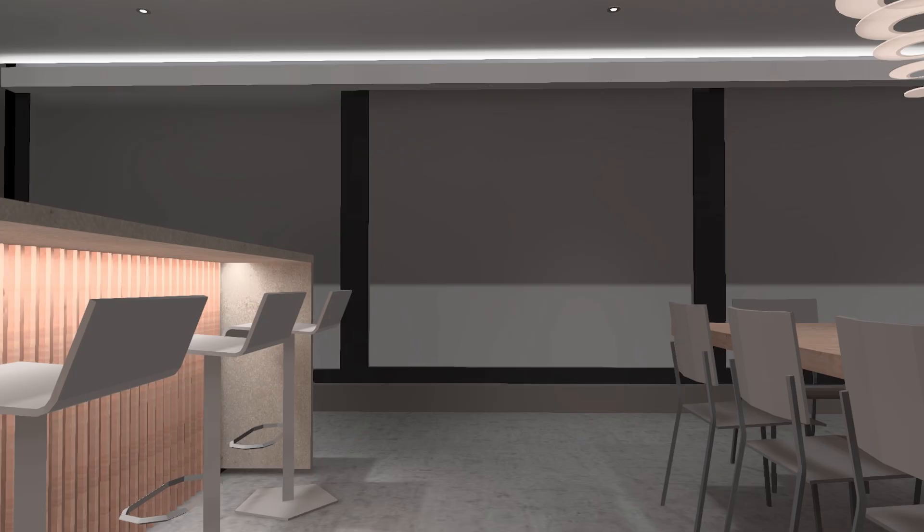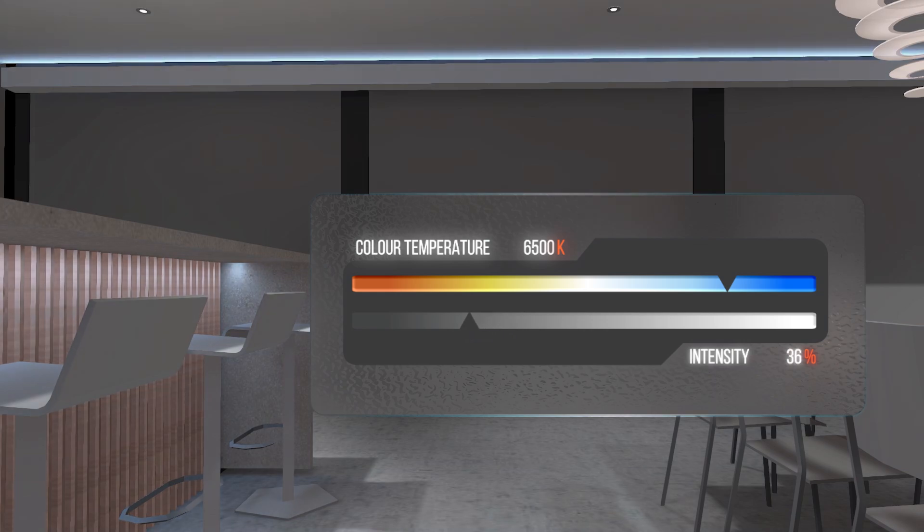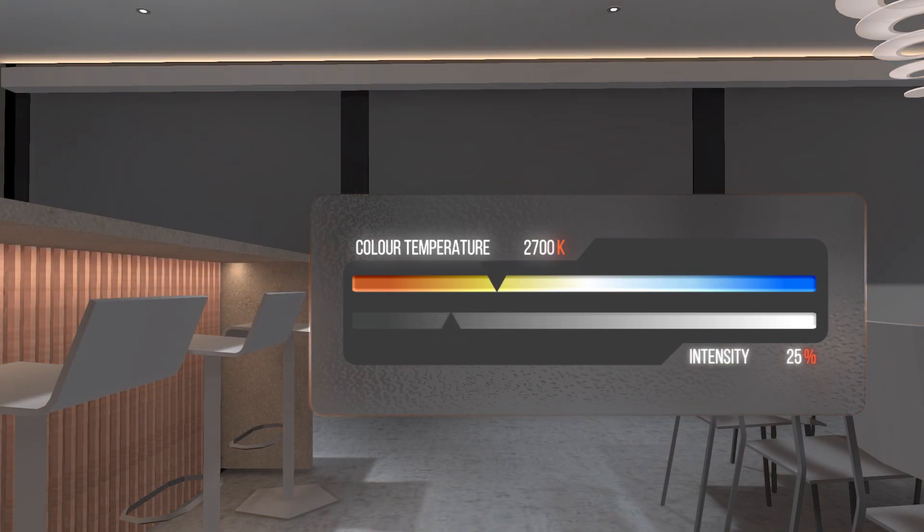But now, imagine if you could have an LED strip that could go from a very warm white — to use maybe in the evening or night time — to a colder white to use during the day, as well as any other colour temperature in between. And imagine also if you could dim those LEDs independently from their colour temperature to accommodate any lighting scenes in your rooms.